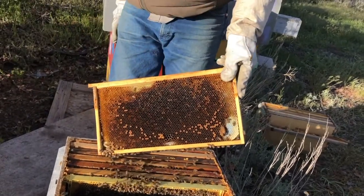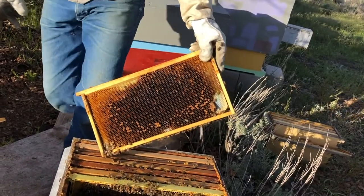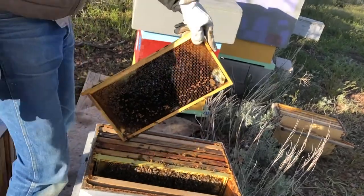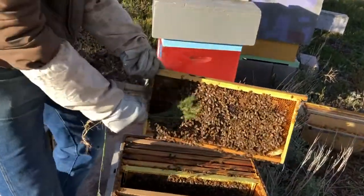If you don't have your bee brush handy, or that's your preferred method, you can use some grass. Usually there's some grass nearby. Grab a handful of grass without dirt on it and use that as a bee brush.